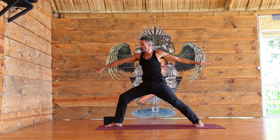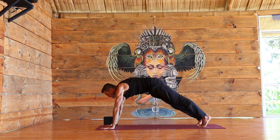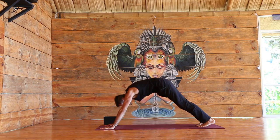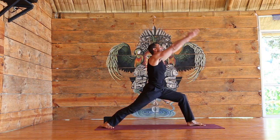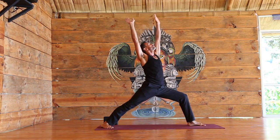Inhale, coming back up to warrior two. Exhale, cartwheel the hands down, take it back. Inhale, inhale, and exhale. Let's do the left side — left foot forward, right heel down. Inhale as you come up warrior one. Exhale as you open warrior two.